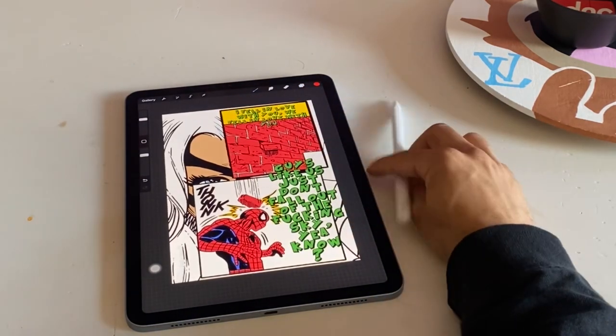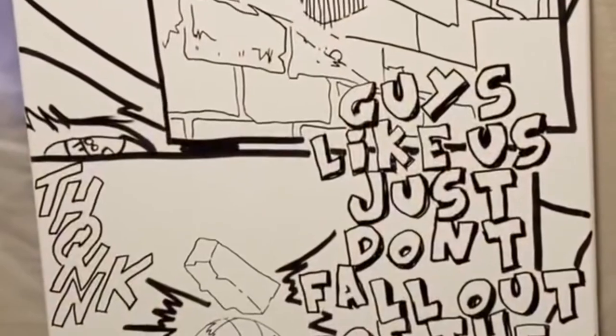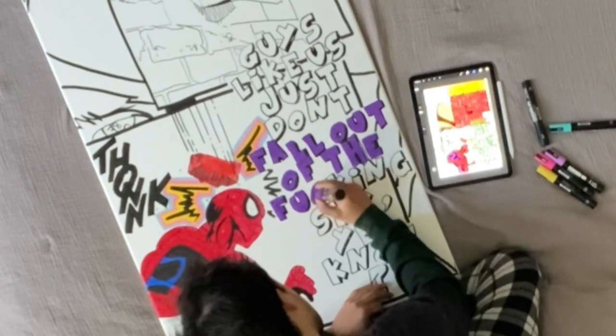Once I have my final digital version done, I basically just copy the work onto canvas and repeat the process with paint and markers.